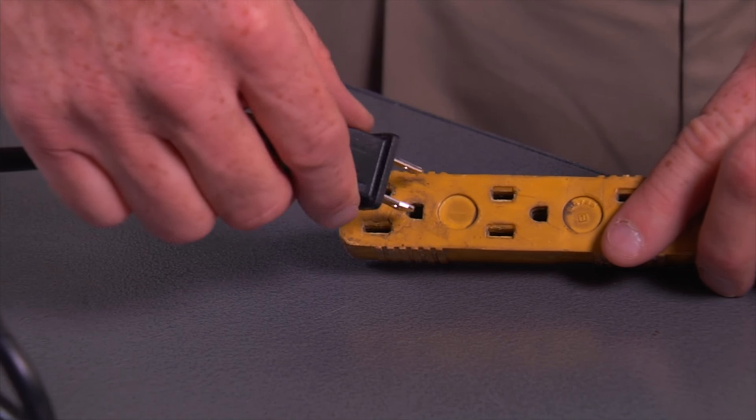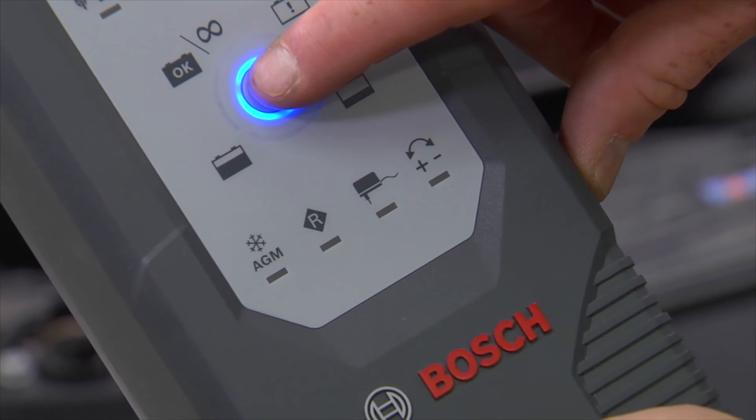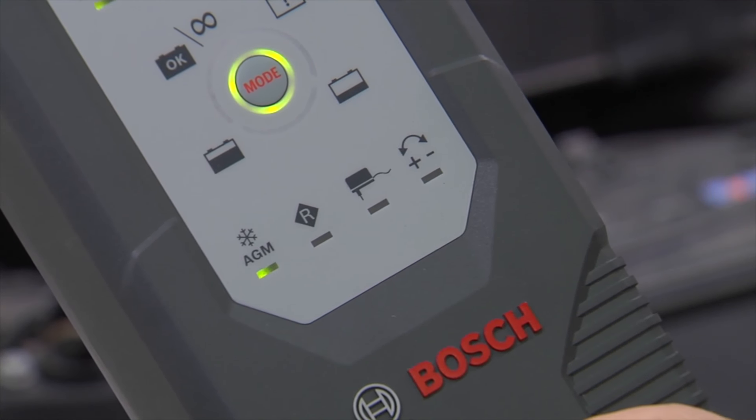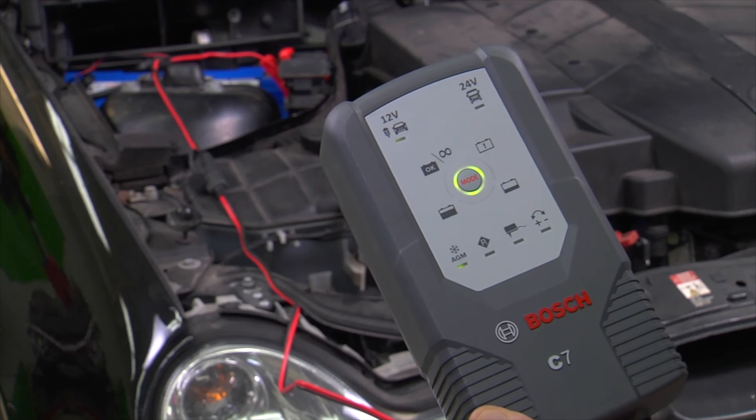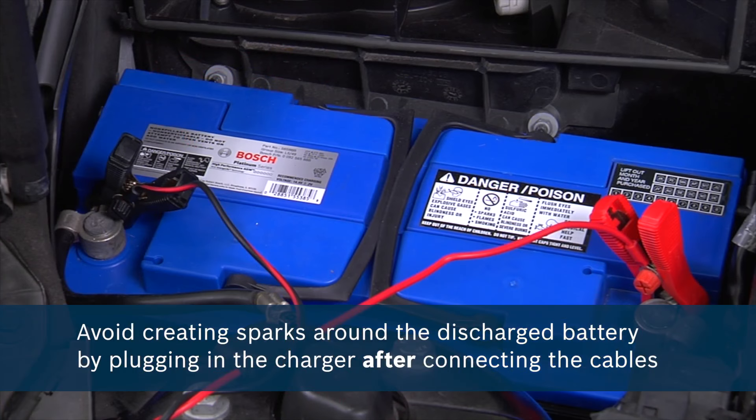Plug the charger into a socket close to the battery that requires maintenance, then use the button on the device to set the intended mode to charge the battery. Be aware that potentially dangerous sparks can be created by the charging connectors if the charger is plugged in before the cables are connected to the battery. By plugging in the charger after you connect the cables, you will avoid creating sparks around the discharged battery.